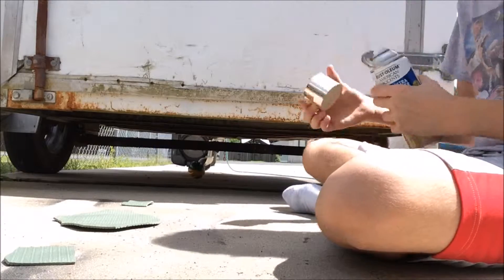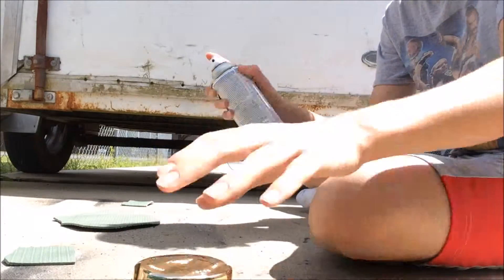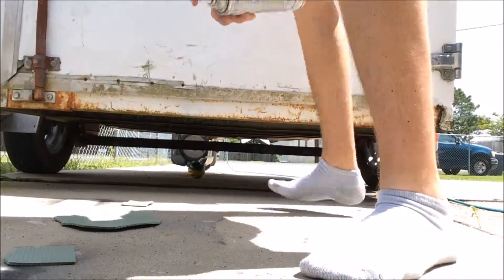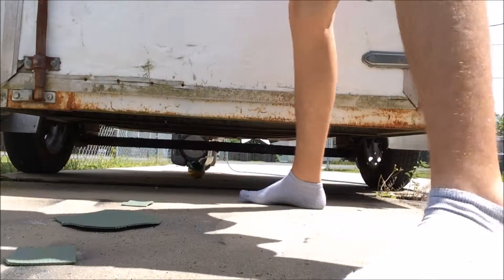Alright, that should be good enough. I'm going to stand up here because I don't want paint all over my clothes, and I'm simply going to spray the belt.